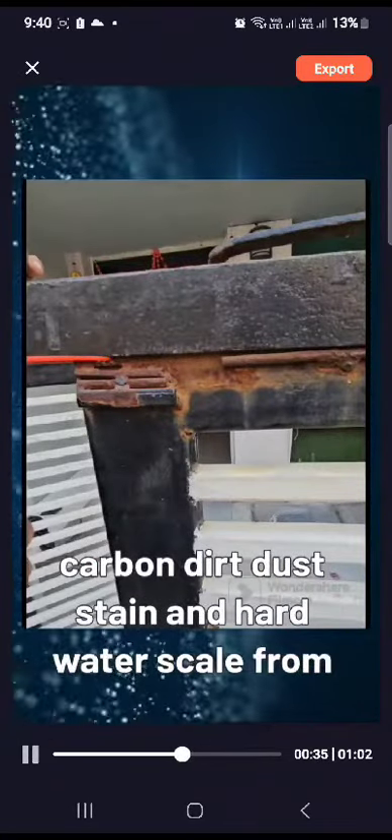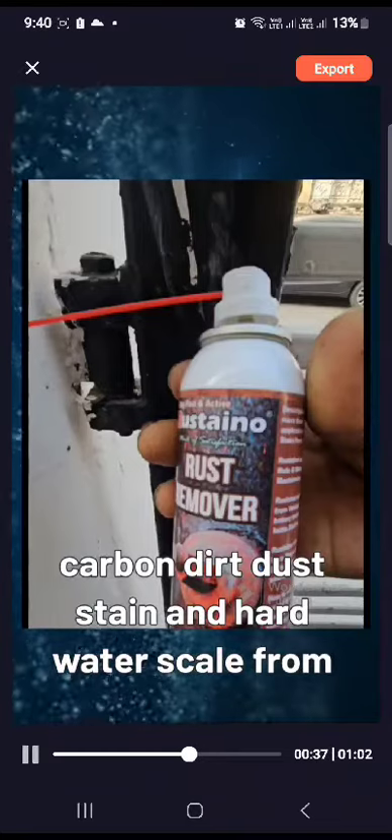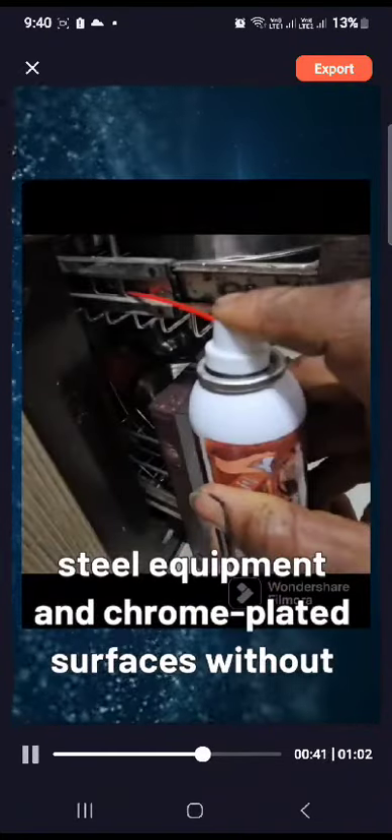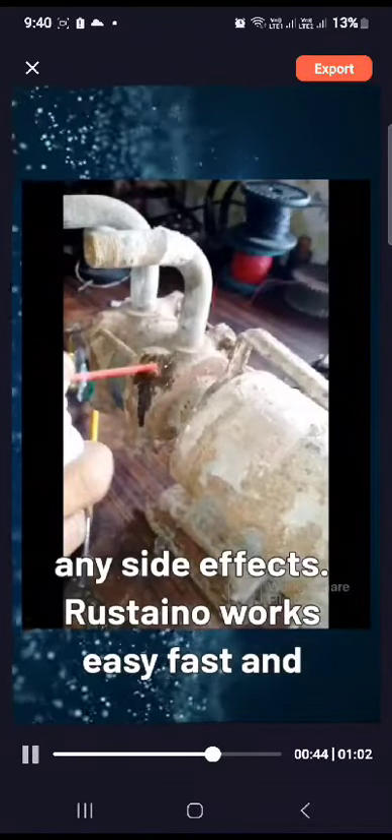Rustano is useful for removing carbon, dirt, dust, stain, and hard water scale from different surfaces of industrial machineries, stainless steel equipment, and chrome-plated surfaces without any side effects.